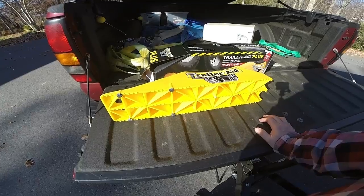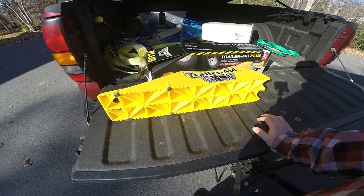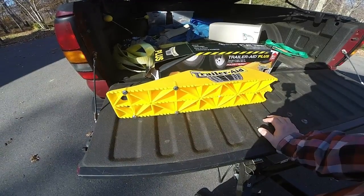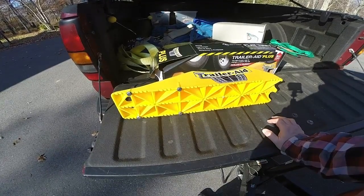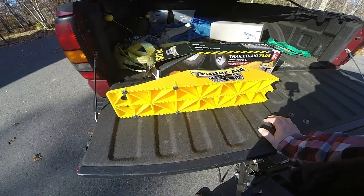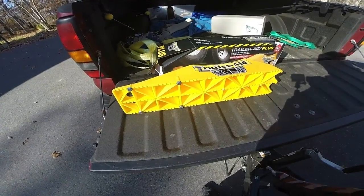I got this one because I'd read some of the comments on it and some of the people were claiming that if you had kind of a wide wheelbase on your trailer, you may not be able to use this one. But this is the tallest one you could get at five and a half inches of lift. So I went ahead and bought it and I want to try it here and let everyone else know how it worked out.